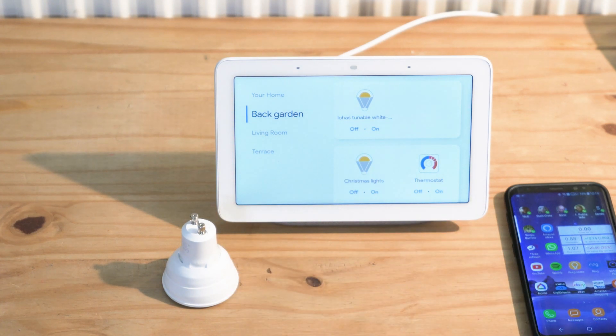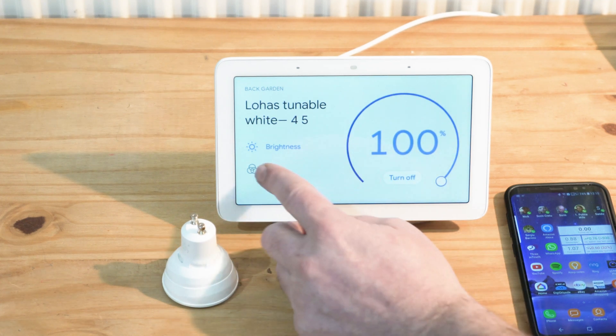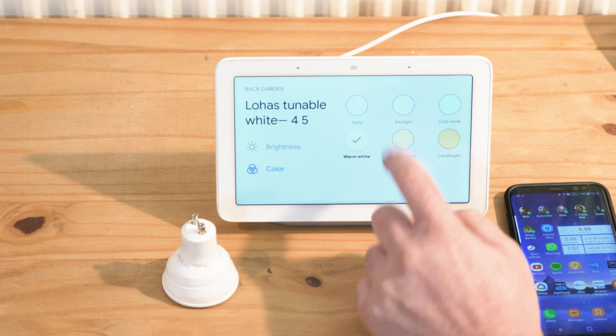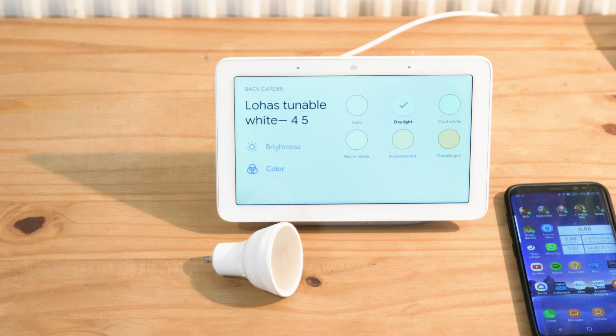Or you can control it with your voice: 'Hey Google, turn garden light on.' And it has turned on. You can choose brightness, warm white, daylight and so on. That's the LOHAS smart bulb — about 22 pounds for a couple of bulbs. Next time I'm going to try another one.